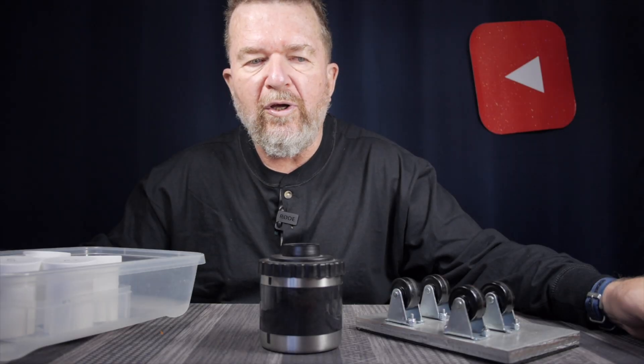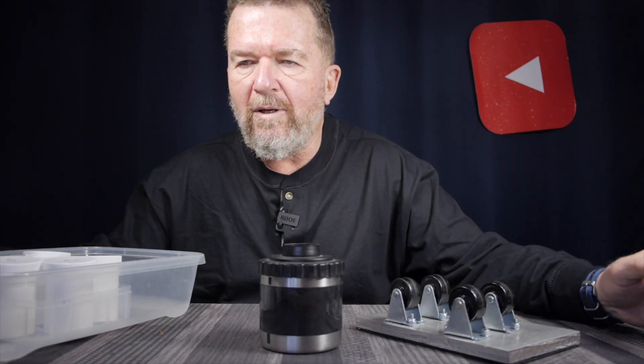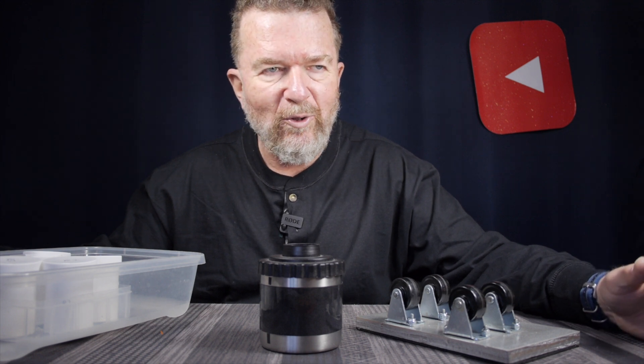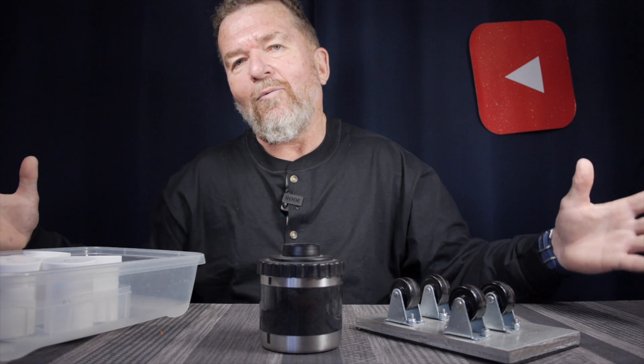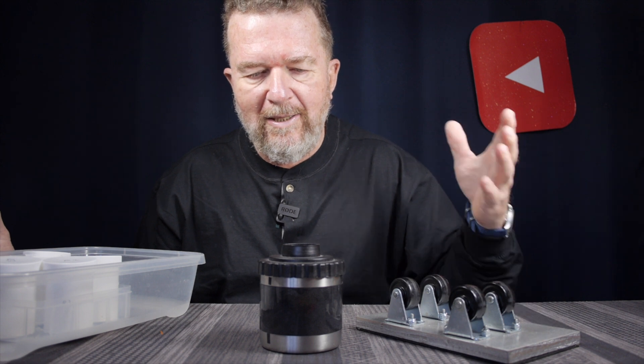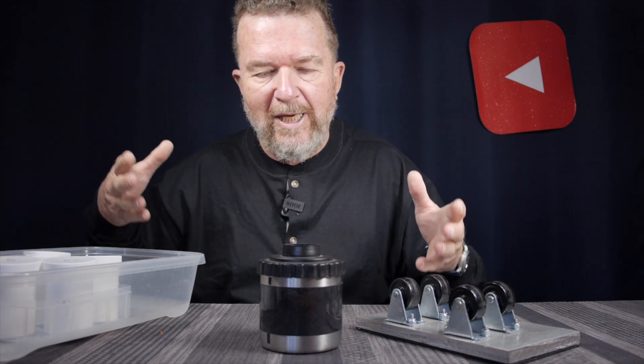You're probably thinking to yourself: you just made a bunch of videos about downsizing your pinhole camera collection, and now you're making another camera. Well, that's what happens. I'm going to be getting rid of my older cameras, but I have this new idea — a couple of ideas like this.